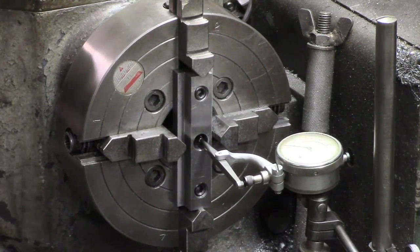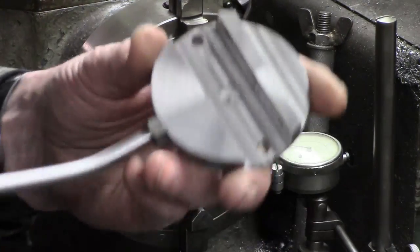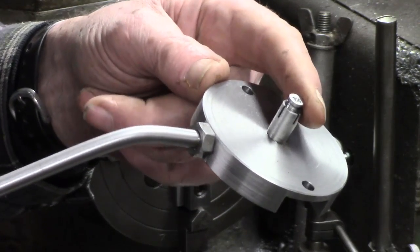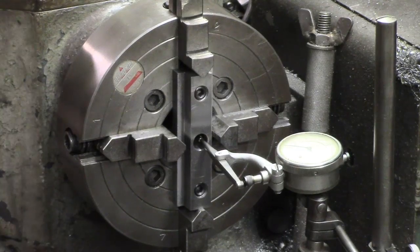Hi guys. Before I give up on what we'll call the Mark 1 ball turner — this expansion idea was partially successful, but not good enough. So there's one other thing I'm going to try.